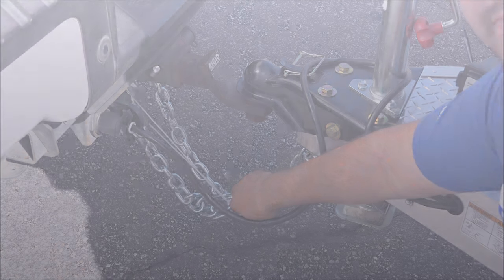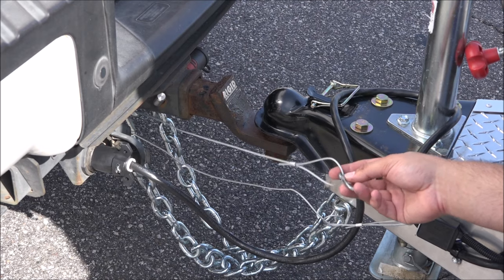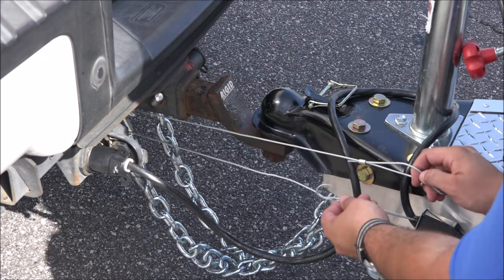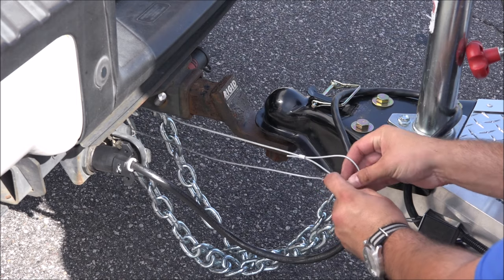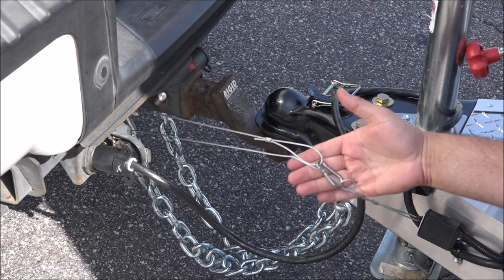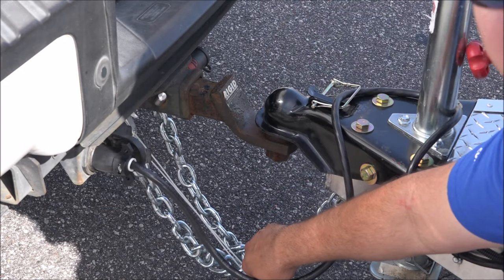For the second method: some folks will find that the breakaway cable on their trailer is not quite long enough to do the first method. In that instance, what we recommend is to tie a small overhand knot in the cable pretty close to the loop at the end and attach your snap clip to that. Always make sure again that you check the slack in your cable and that it's less than your safety chains.